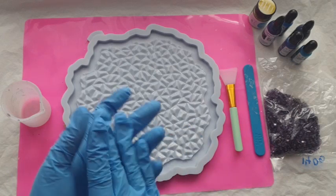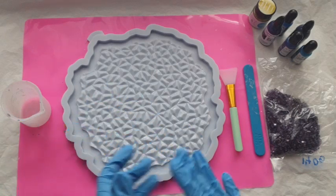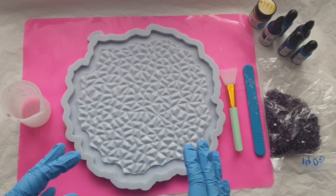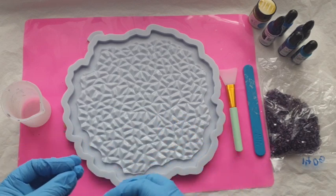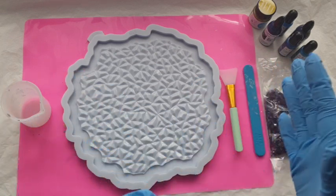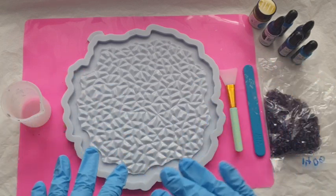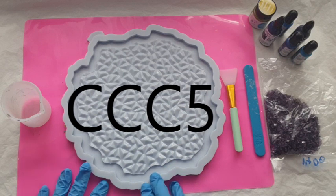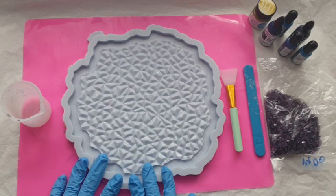Hi everyone, welcome back to my channel. I hope you are all doing well. In this video I am using another mold by Molds and Shapes — this is their crushed ice mold, this is the tray. It also comes in coasters as well, so if you are interested I will put the details down below. Your discount code for 5% off is CCC5 at the checkout.